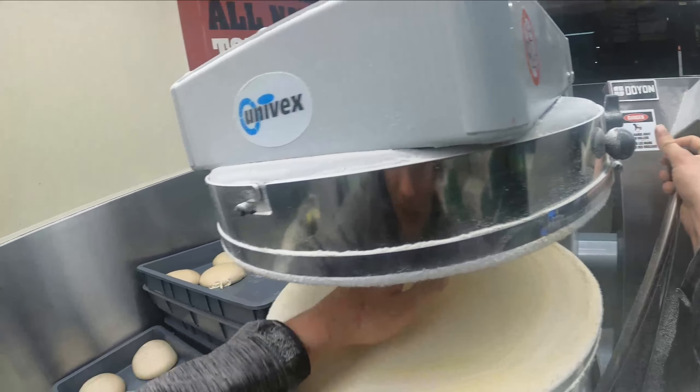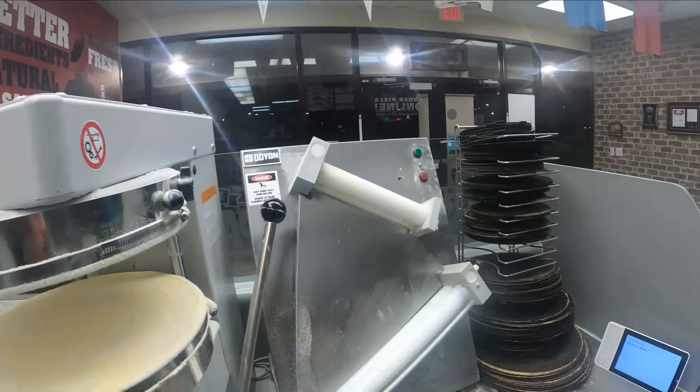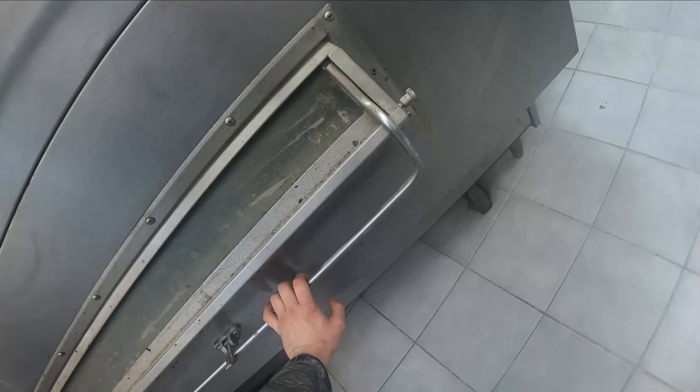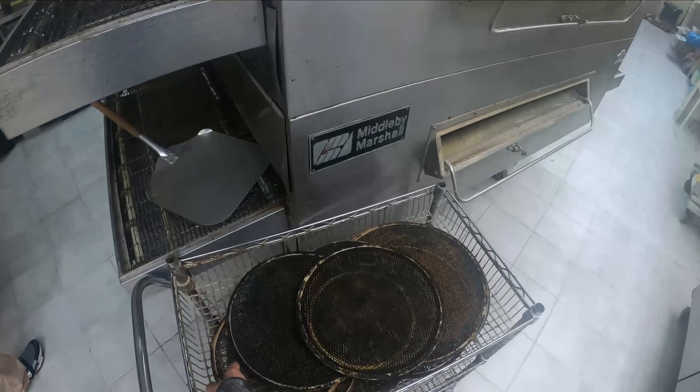We don't technically use the quality stickers for some reason — I don't know why. But these are the labels that we actually use to put on the pizza boxes. It prints out little stickers and usually this would have wordings on it, and you stick it on the box depending on what size it is.